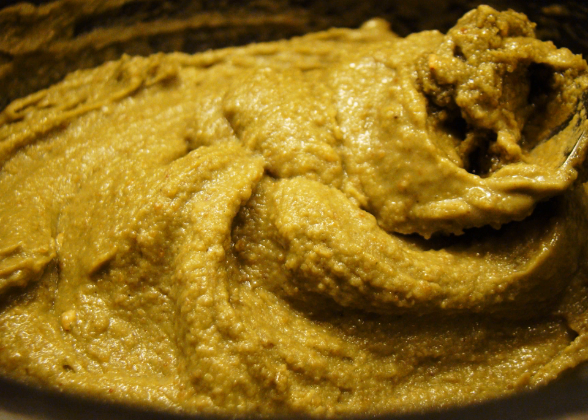This mole is served with chicken or pork and can be accompanied by red or white rice or beans.